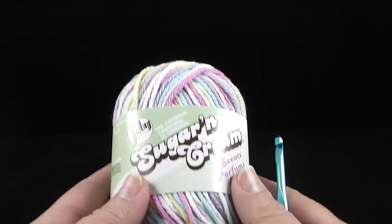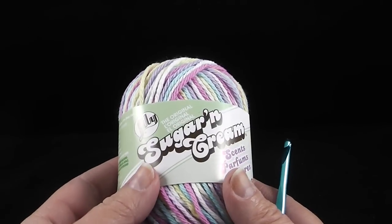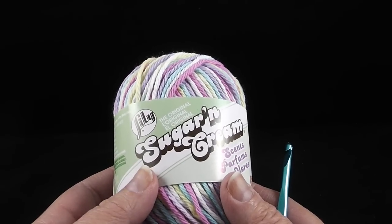Hi, I'm Bonnie Barker with BonnieBeeCrochet.com and today we're going to make the Easy Beginners Two Stitch Dishcloth.